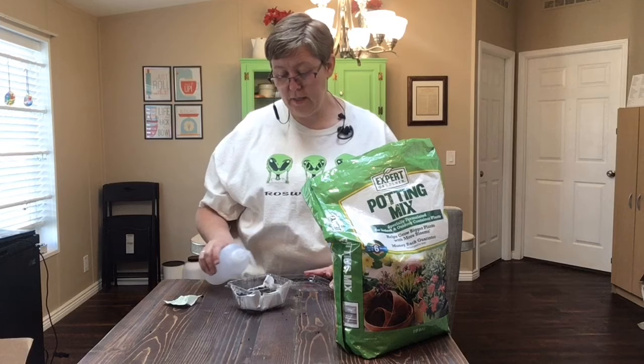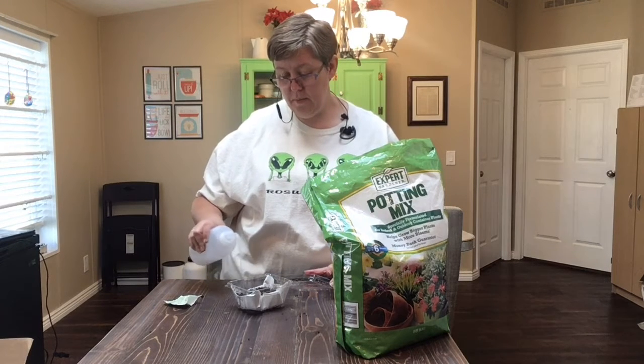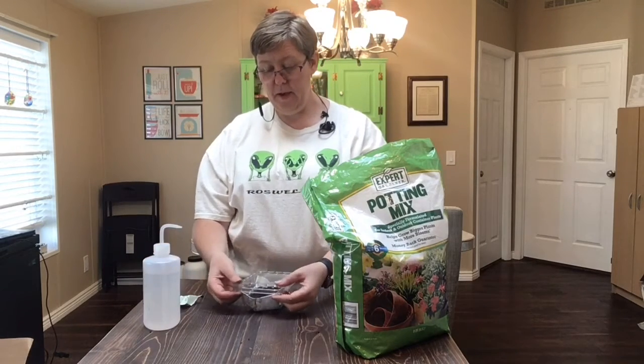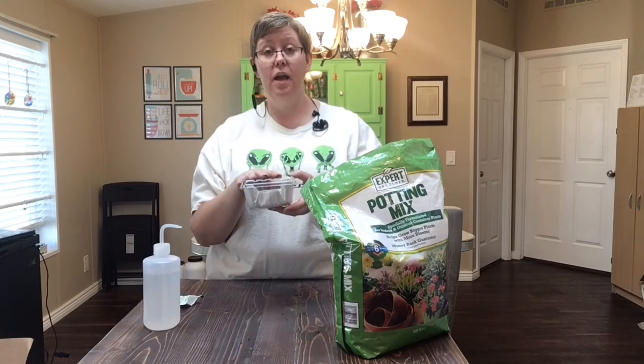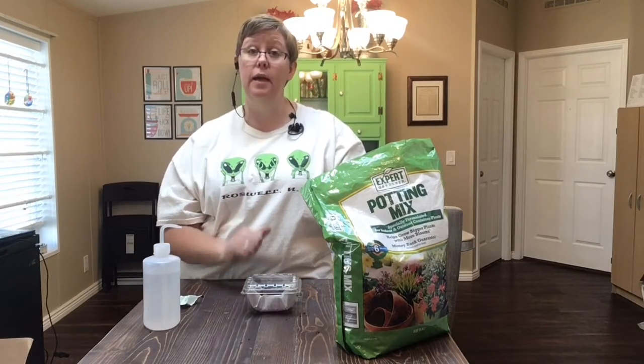Then I'm going to water that little bit of dirt on top with a little bit more water, like that. Then I'm going to cover it up and find a sunny place for this to sit, so it can get sun and start to grow. I'm going to watch it and keep watering it to make sure it has what it needs — water and sunlight.